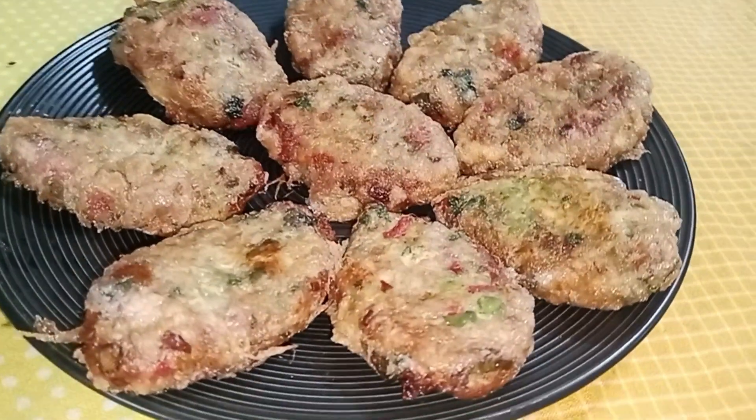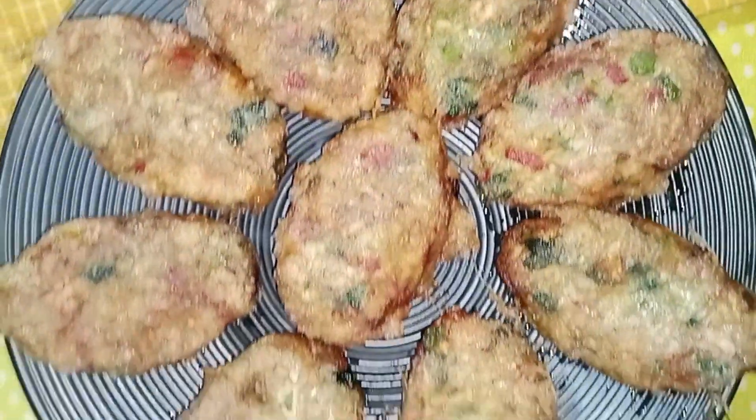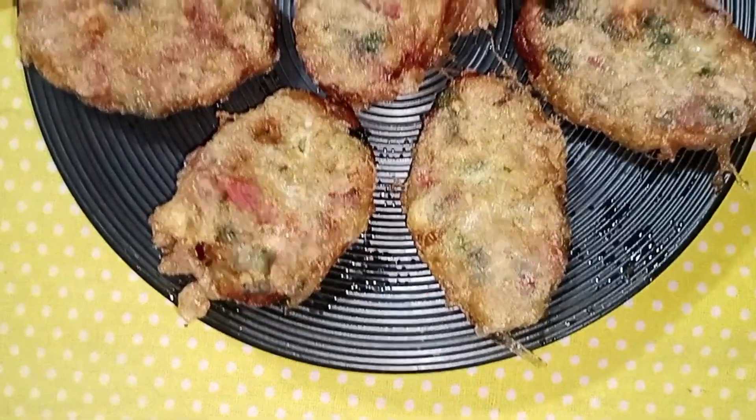Yes friends, our unique Chinese cutlets are prepared. If you liked this recipe, please like and subscribe to my channel, and don't forget to share the video. We will meet again with another unique recipe. Peace be upon you.